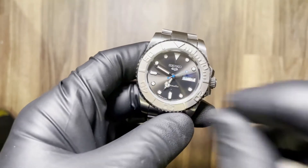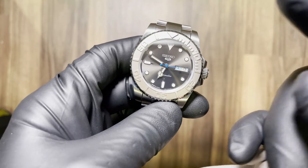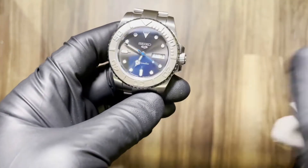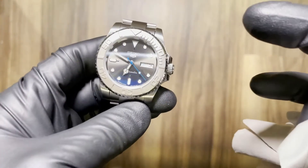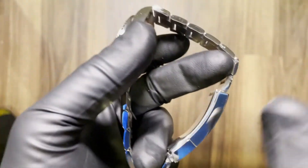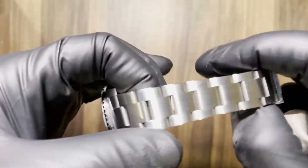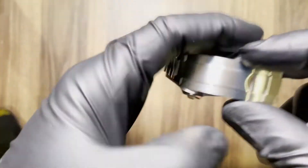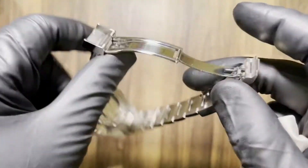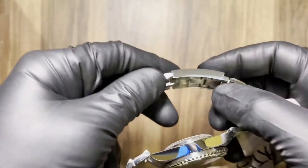Like I said, dial is OEM SRPE51. The hands are polished Mercedes hands with the blue seconds hand. The loom on this is crazy bright — I'll show you in a second. It glows like a torch. Seiko loom has always been really good. Before we get into that, the bracelet is just a 20 millimeter stainless steel oyster bracelet, tapers down to 16 millimeters at the clasp. This does have the glide lock feature, so it's about an inch of adjustment.